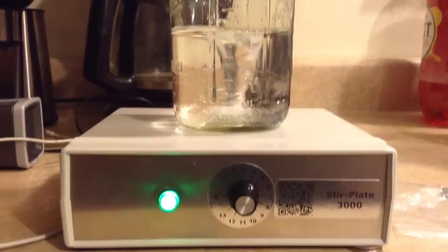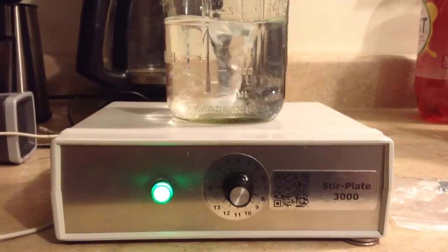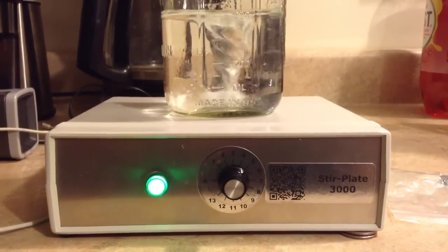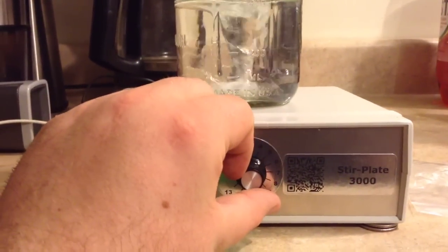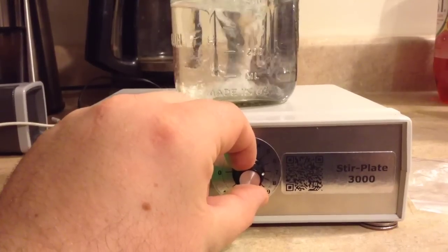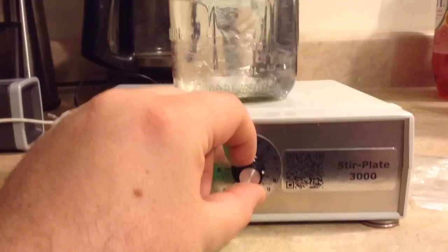This is the Stir Plate 3000. I'll show you how far we can crank it up to see if we can get it to throw the bar. Right now it's at setting 5 with 400 milliliters of water — same as on our home brewed system. Cranking it up: 7, now at the halfway point.